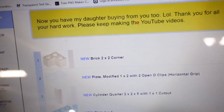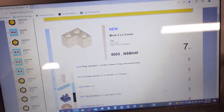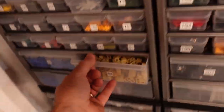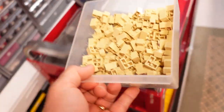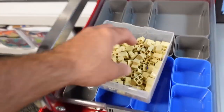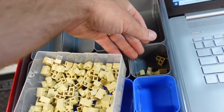A customer note: 'Now you have my daughter buying from you too, lol. Thank you for all your hard work, please keep making YouTube videos.' This is the person who has bought the most orders from me. There's actually a second order I have to pull - they also bought stuff on eBay so I held those back from shipping and I'll combine them into these orders. Awesome, thank you so much.